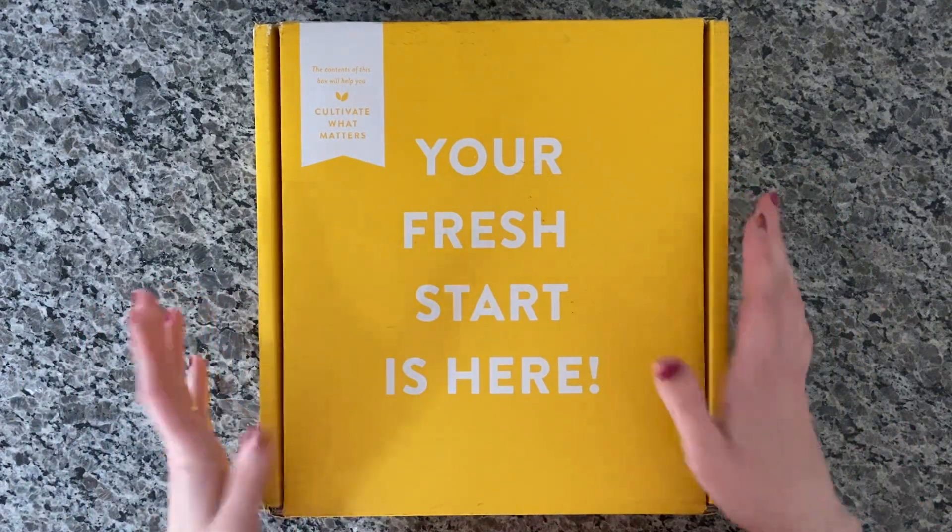Then there's a Mad Libs-style page where you go back and condense everything you wrote previously into sentences. It says things like 'In the past I have...' and you fill it in by taking what you wrote on earlier pages and condensing it down into one sentence. So that's what that section is — you know what you want to cultivate, now let's do something about it.